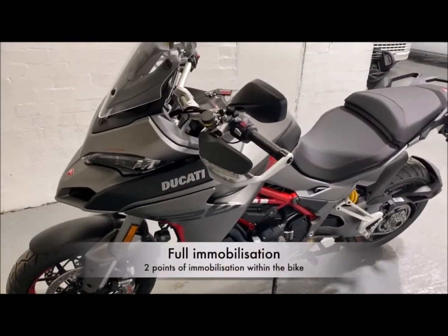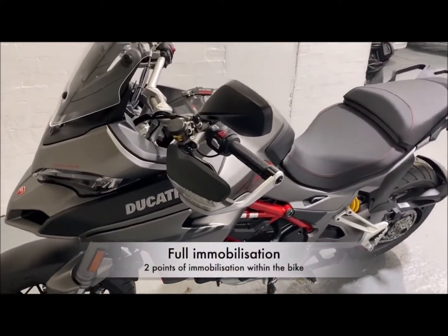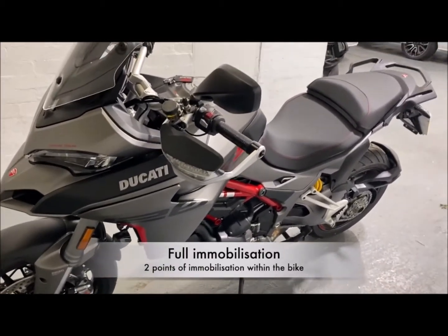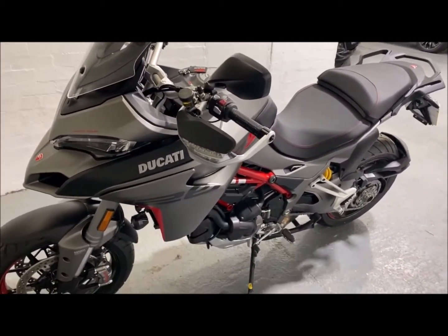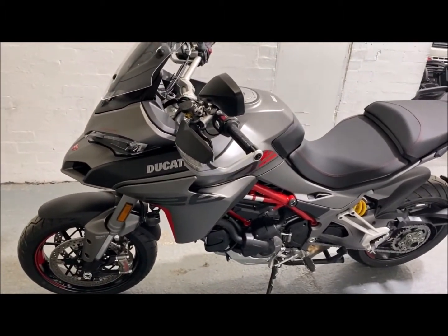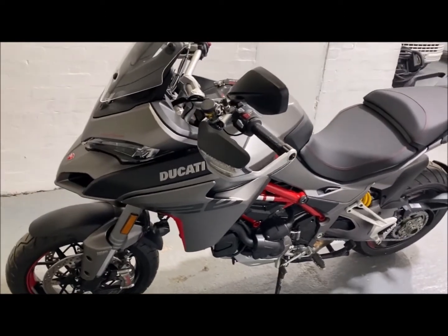Now the system is in fully armed mode. If the bike is moved or there's a shock to the bike, or someone tries starting the bike, the bike is fully immobilised. We've done a full engine cut on this bike as well as the CAN protection. We've got the movement sensors as well.